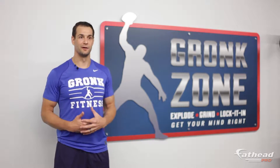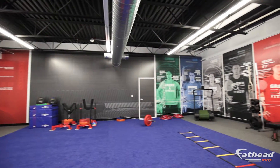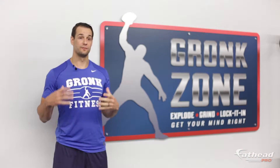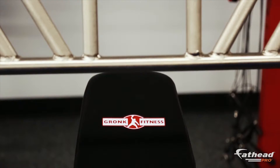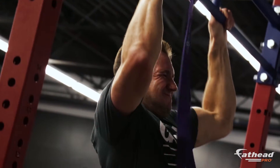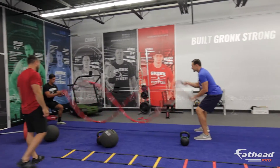We first reached out to Fathead Pro. We just wanted to design a room that kind of brought out our personality a little. This is the very beginning stages of our business, and to be able to show people a product like this, bring people in here, train trainers, show businesses what a Gronk Zone can look like in their gym.